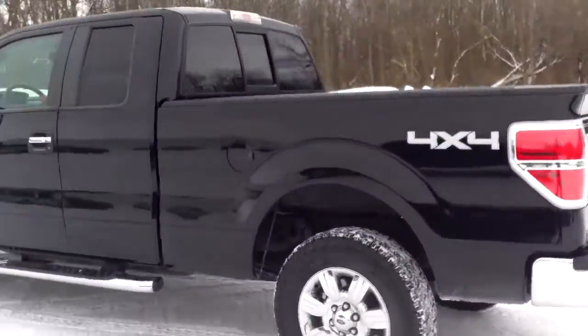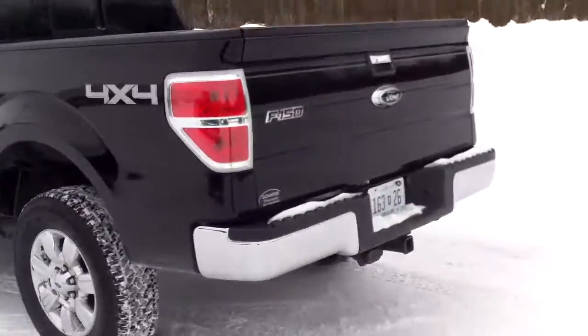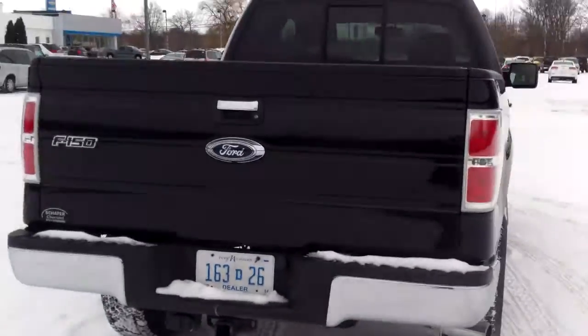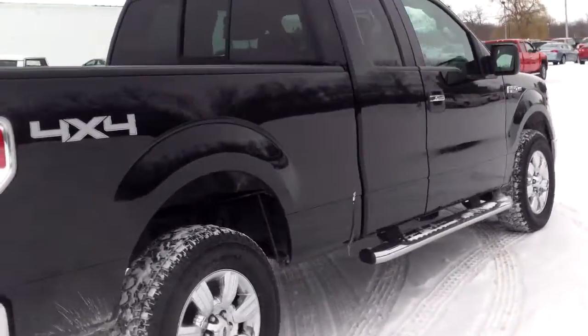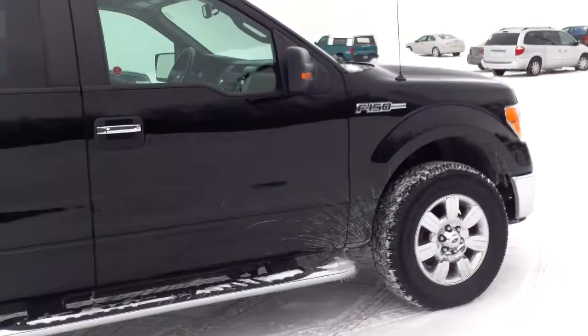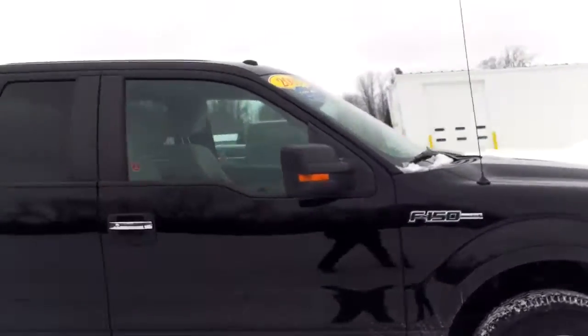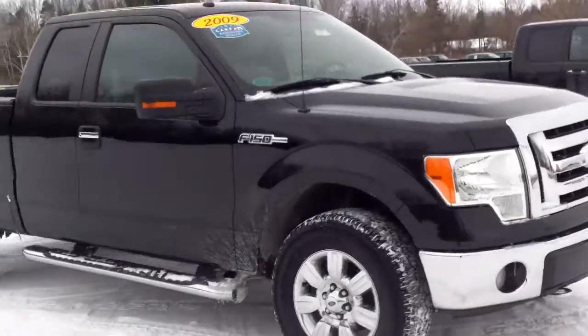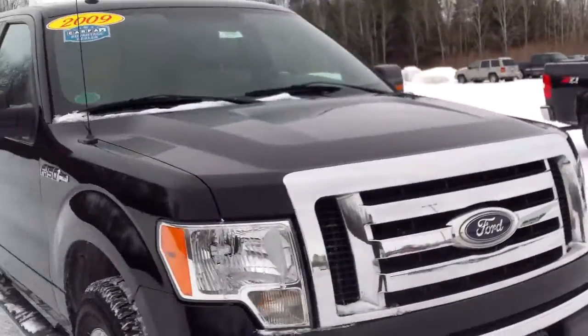I'm not noticing any major scratches, dents, dings, anything like that. The one thing I did notice was on the shifter — you're not exactly sure if you're in park, reverse, neutral, or drive; it doesn't show up. But it's a pretty nice truck overall in every other aspect.